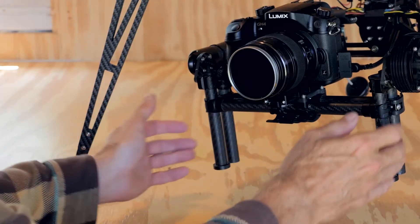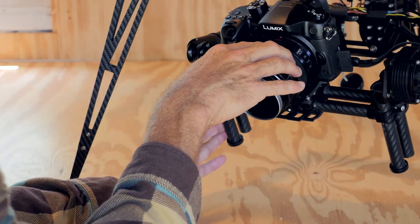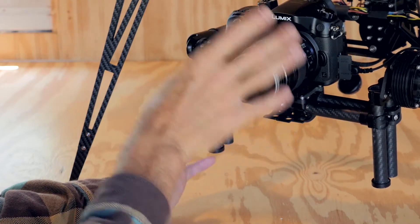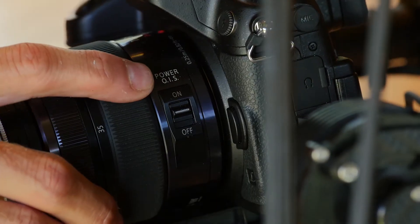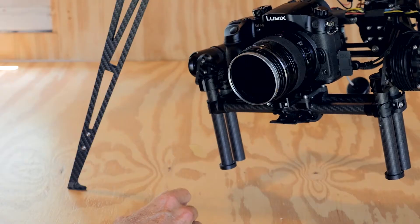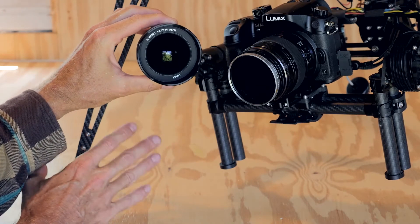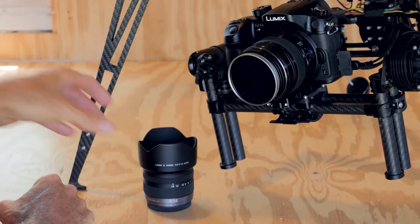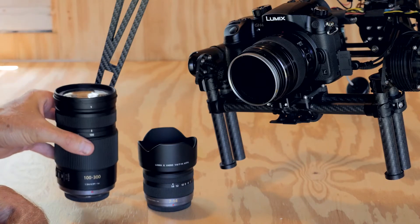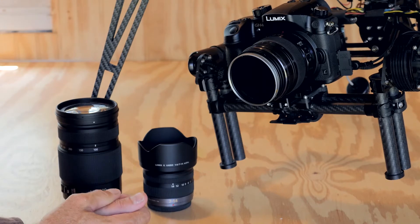I should tell you a little bit about the lenses that we use for shooting aerials. The main lens we use on the GH4 is the Lumix 12-35. It's got a great range, but the main reason we use it is that it has the power optical image stabilizer that really helps smooth out the bumps for aerial shooting. If you want an even wider field of view, the Lumix 7-14 is a great lens and I really love shooting with that as well.